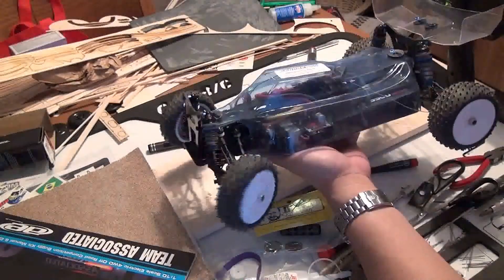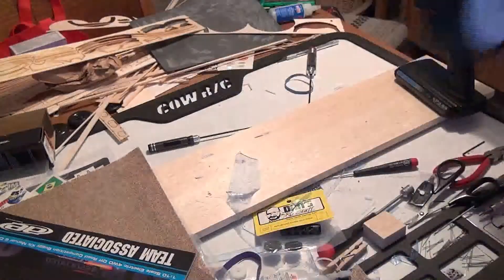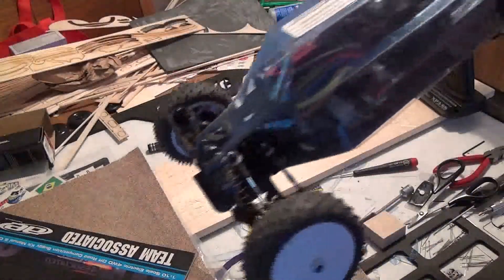Once you've got everything set up, just check it out and make sure the tires can turn. Thanks for watching, and remember — everything matters.